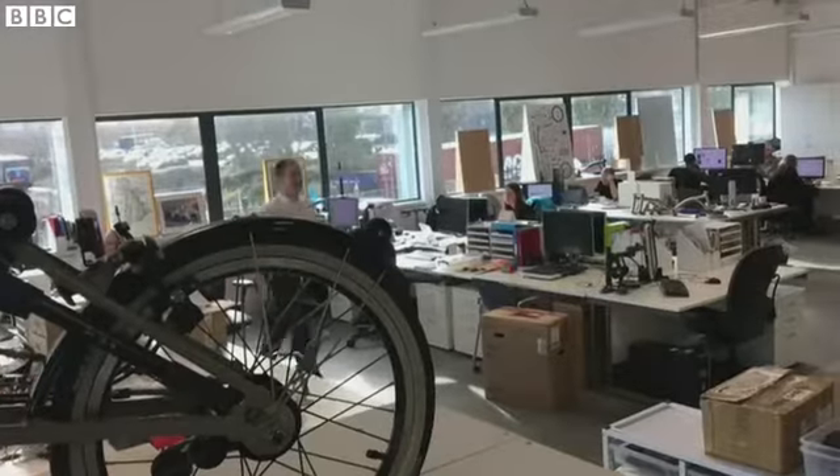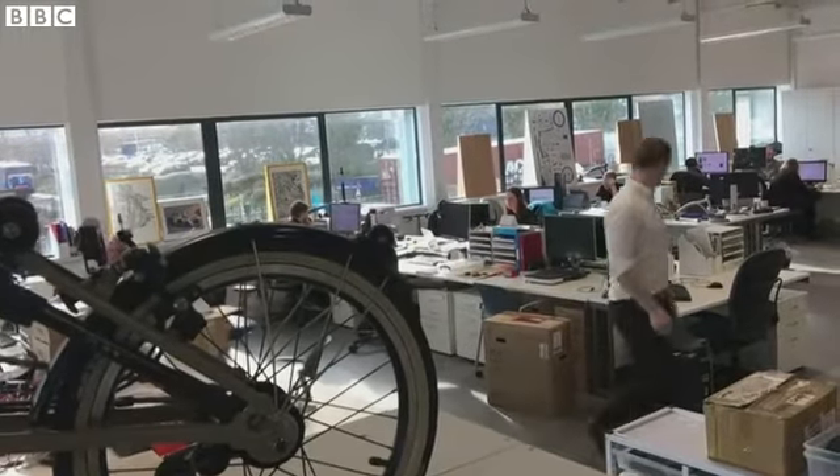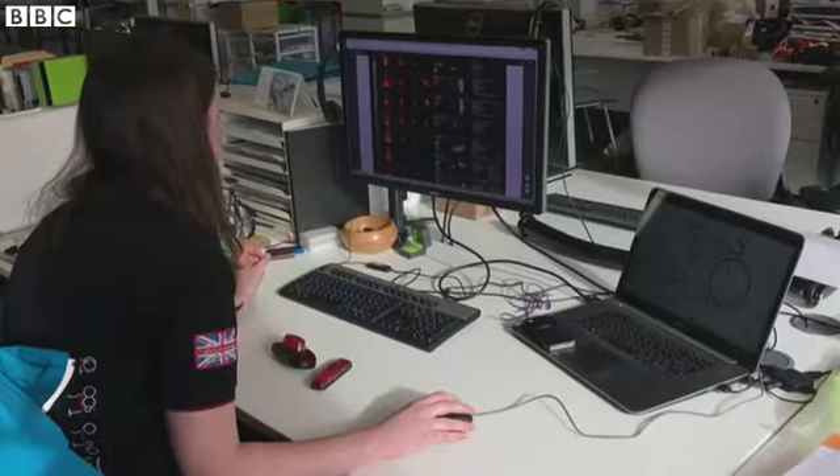Design is where it starts. We're developing 3D modeling, 3D CAD, coming up with a concept for the bike and continuously optimizing the product and the quality of the product.